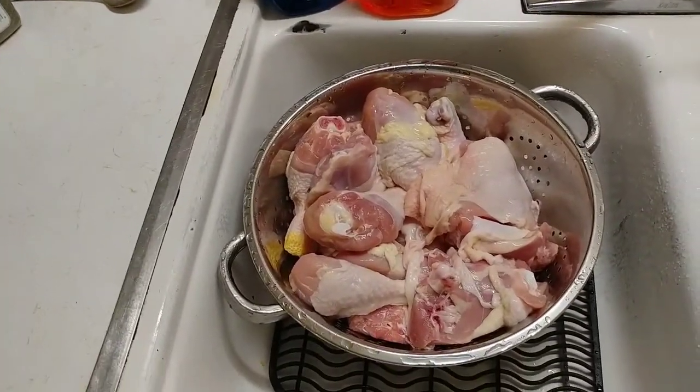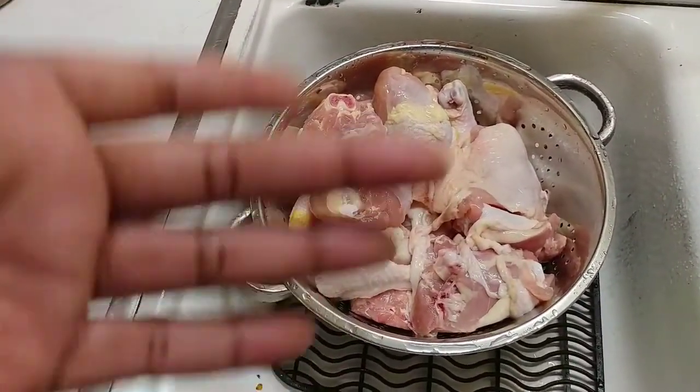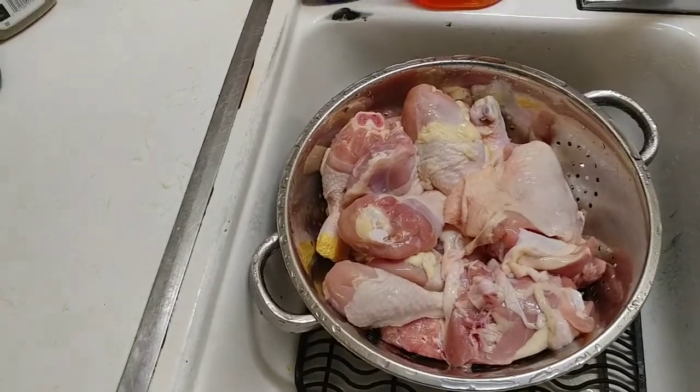Now this is going to be real simple. We've got some different chicken parts here. We've got some thighs — we're going to fry the thighs — and we've got some legs that we're going to bake.